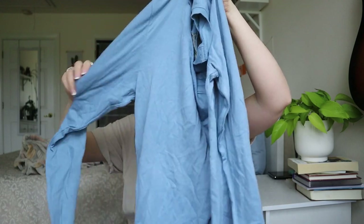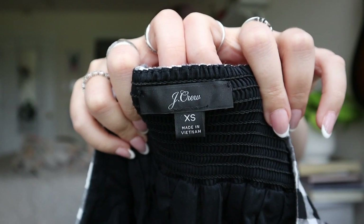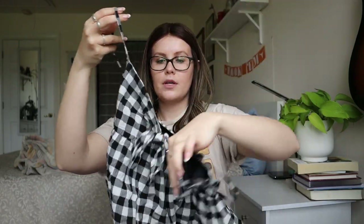A size extra large Gap — looks like a men's long sleeve. This one will probably just get donated. J.Crew extra small with one of the newer J.Crew tags — it's really cute with a ruffled bottom. There are a couple of relatively faint stains across the front. I'll probably put this in my OxiClean soak and see if those come out.